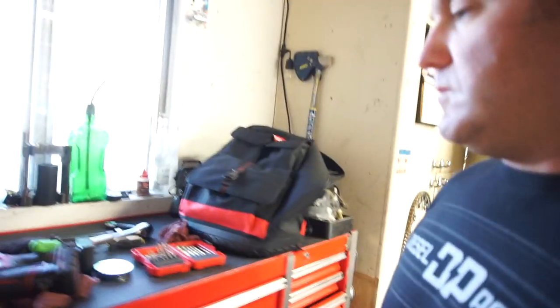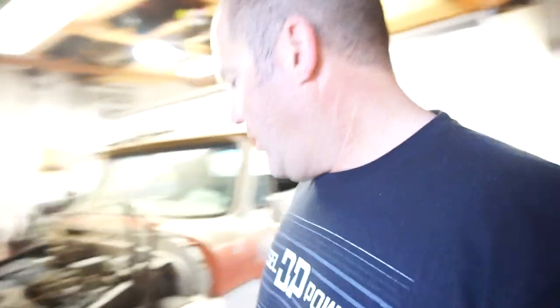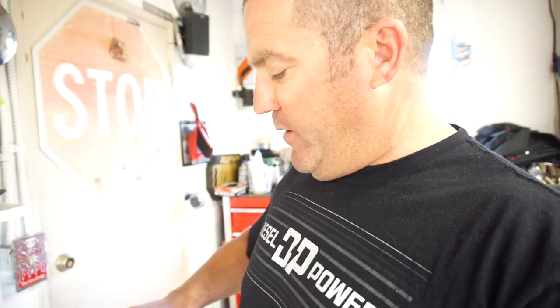Good morning guys! I got a package to open from Olsa Tools — love these people, they're awesome. They sent me out another product. They basically just asked me what I could use for my toolbox, and I said honestly what I could use is some of this, and this is what it is — some of their toolbox liner.